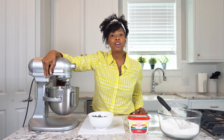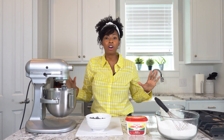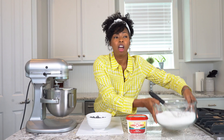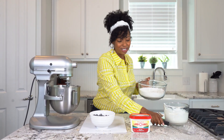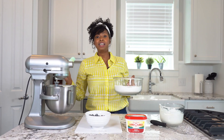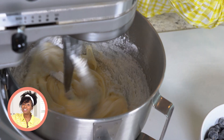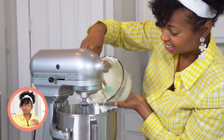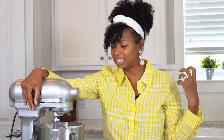Now I'm going to slow this down to about low speed because we are going to start to alternate our dry ingredients and our wet ingredients that we combined earlier. We want to do this in intervals, so I'm going to start with a little bit of our flour. Make sure you do a couple scrapes of the bowl because you want all the ingredients mixed in.